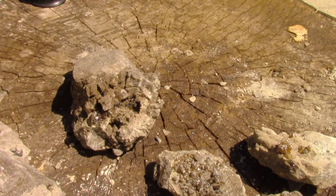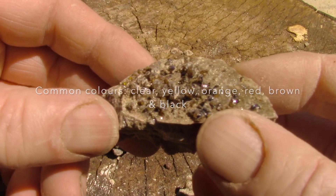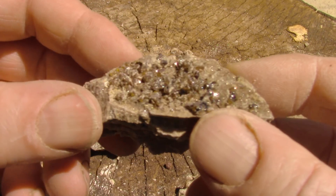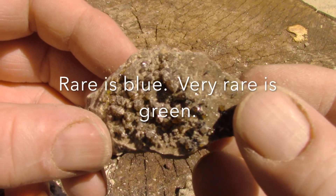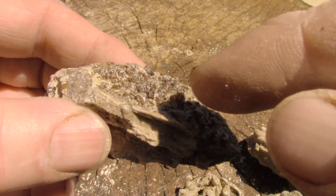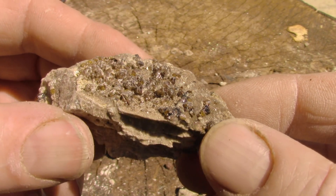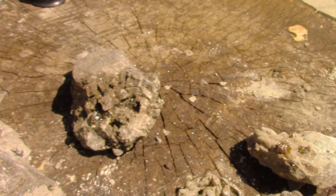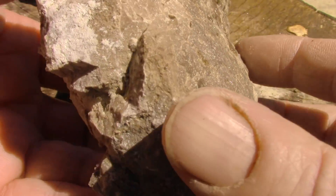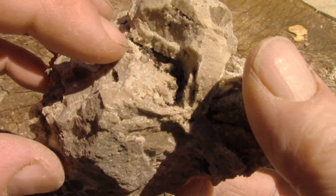And how do you know it's sphalerite? Well, you can't really judge it by color. The Greeks actually called this a treacherous mineral because it looks, when it's dark like this, like galena, but there's no lead. This is actually very high in zinc and in economic quantities could be mined for the zinc.